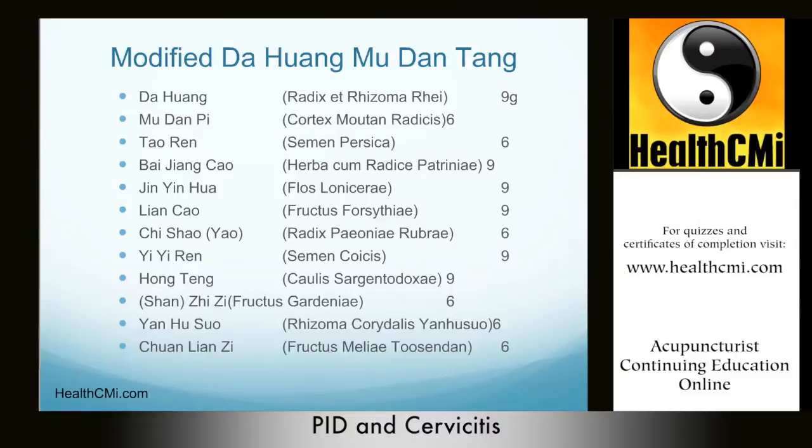Indications include lower abdominal pain that worsens upon pressure, yellow belt leucorrhea, fever, and chills. Treatment principle: clear the heat, eliminate toxins, break blood stasis, drain the dampness, and reduce swelling. The formula contains: Da Huang 9g, Mu Dan Pi 6g, Tao Ren 6g, Bai Jiang Cao 9g, Jin Yin Hua 9g, Lian Qiao 9g, Chi Shao 6g, Yi Yi Ren 9g, Hong Teng 9g, Shan Zha 6g, Yan Hu Suo 6g, and Chuan Lian Zi 6g. One bag per day, decocted 3-to-1 in water.